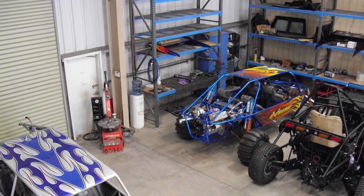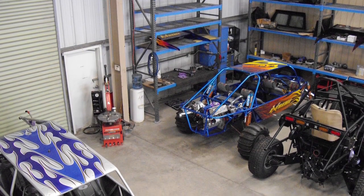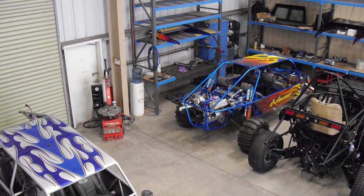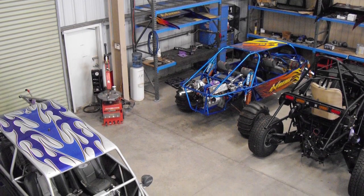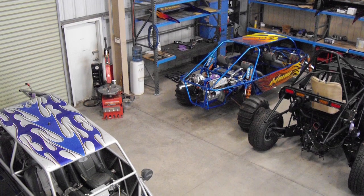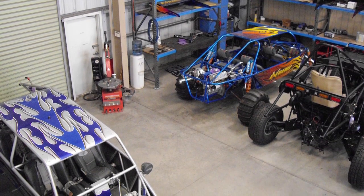Typically these 1,200 horsepower engines make quite a bit more blow-by than your typical little O320 or O360. So separators do an extremely good job.